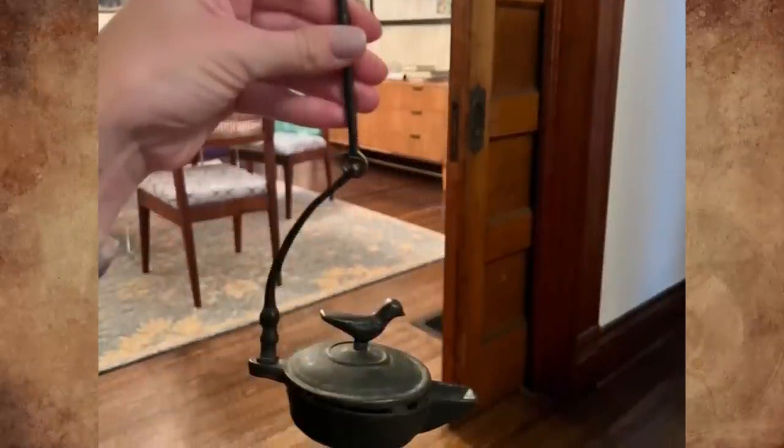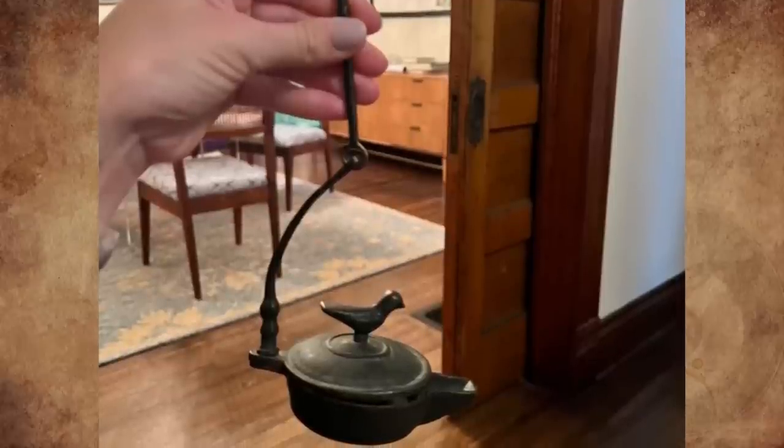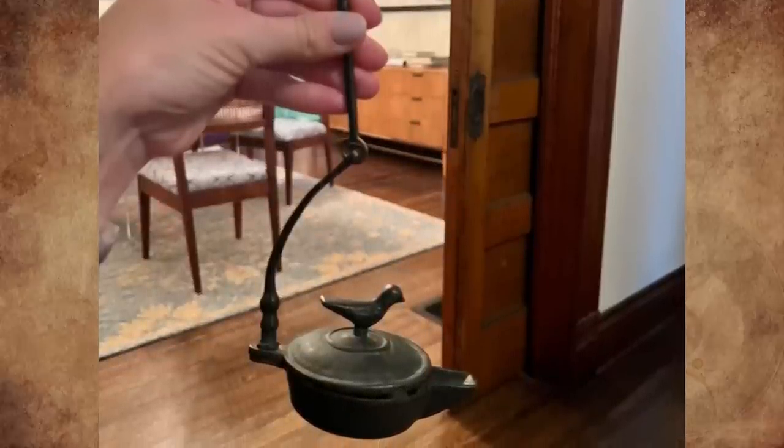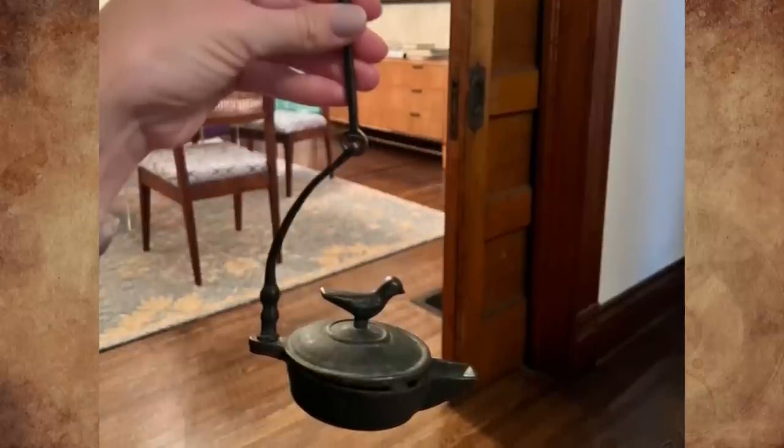The betty lamp came into use in the 18th century. They were commonly made of iron or brass and were most often used in the home or workshop. These lamps burn fish oil or fat trimmings and had wicks of twisted cloth.